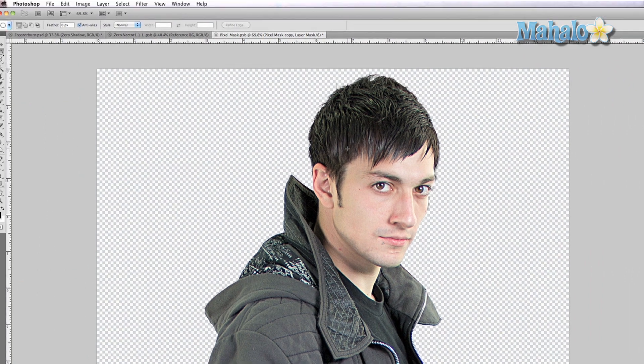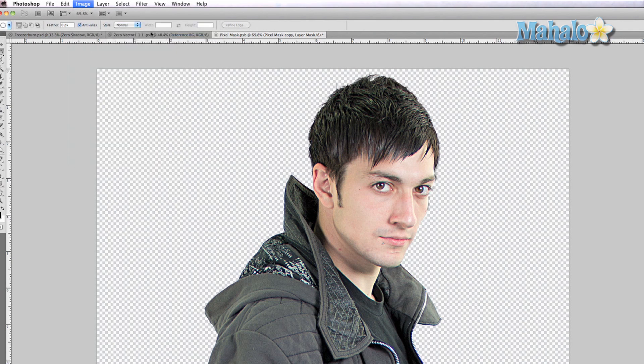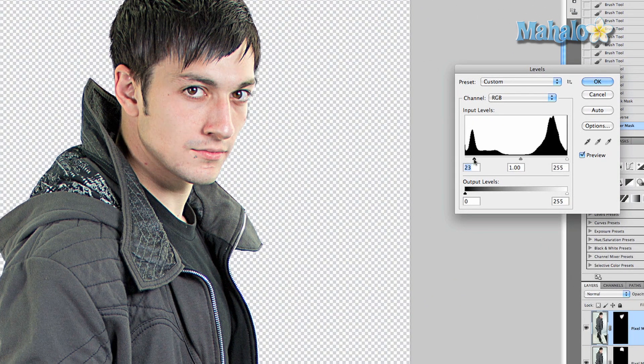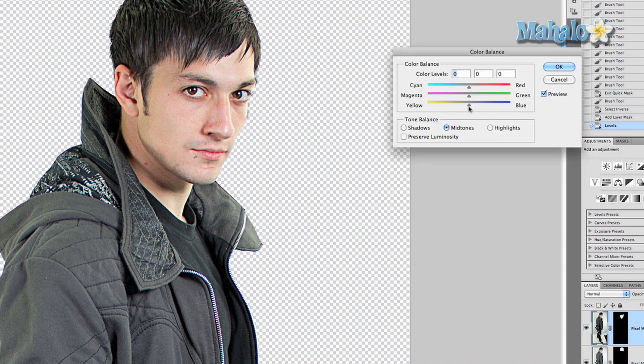We click add layer mask, and it creates a mask around his face, which we can do whatever we want with. Specifically, you want to go to Image > Adjustments, and you can either use Curves or Levels — I'm going to use Levels. You can bring down his skin tone. Definitely try to keep it subtle; you don't want to make him look unrealistic. Press okay. We can even go to Image > Adjustments > Color Balance and make him a little more yellow or add a little red, just so he fits in a little better. Press okay.